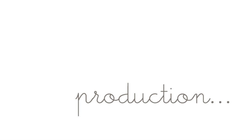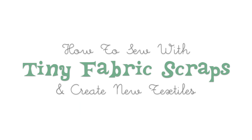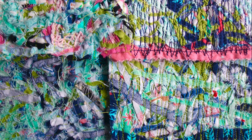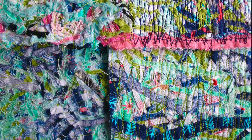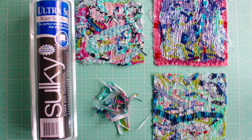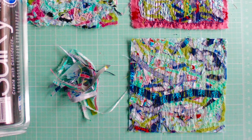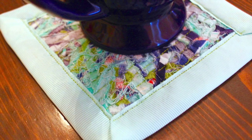If you're a seamstress or a quilter, you know how hard it is to throw away tiny scraps. I'm going to show you how to reuse these little pieces to create gorgeous new textiles.